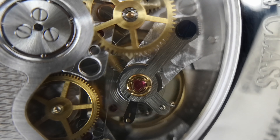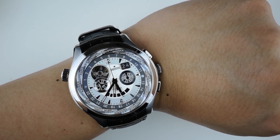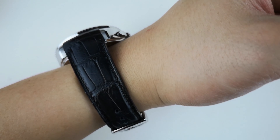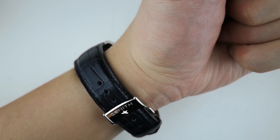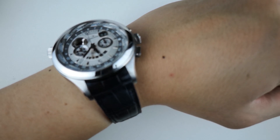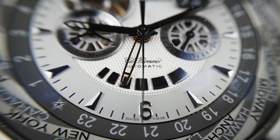Now if this watch looks a little big on your screen, that's because it is. Measuring at 46mm in diameter with a height of 17mm, it is a massive watch by normal standards. And that is a shame because — I'll be honest — this was love at first sight for me.